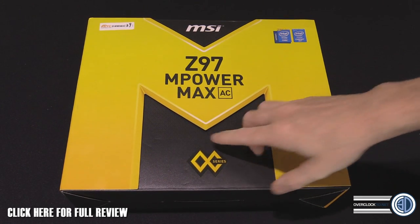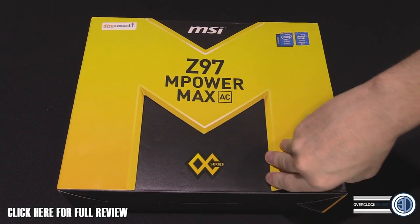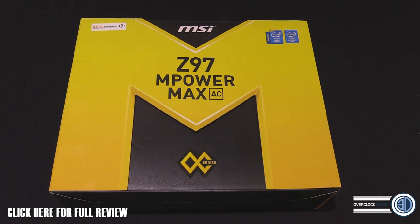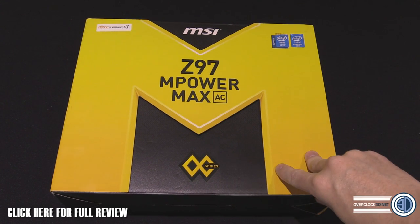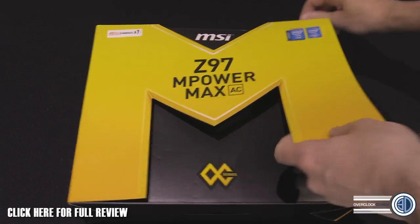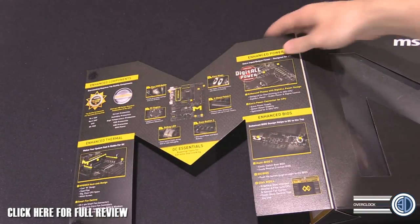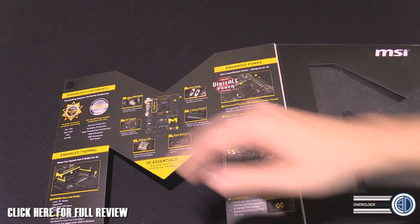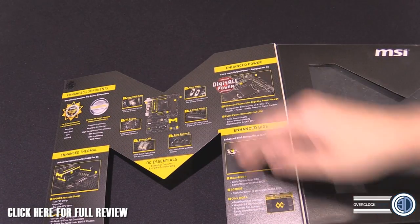I've already got the board out of the box and it's already in our test rig. The OC series is obviously their black and yellow series, they've got the gaming series which is black and red, and then they've got their entry-level stuff which is the black and blue boards — which surprisingly look pretty damn good.